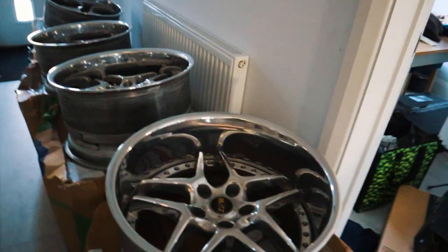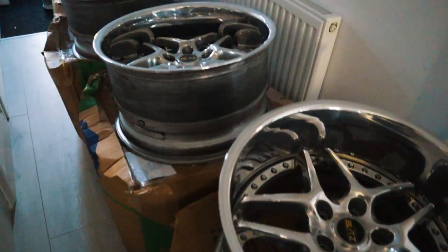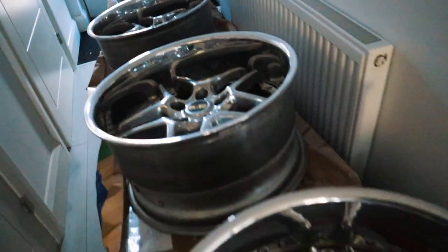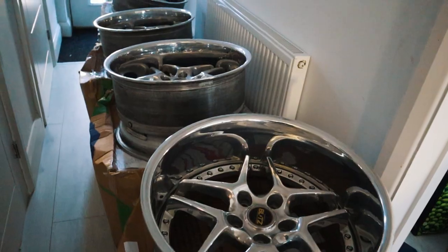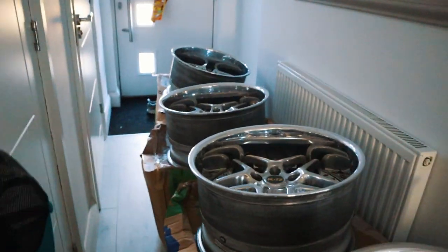I had to get these all the way from the States — cost me a fortune in customs — but the guy was an absolute legend, so helpful in getting them boxed up and giving me a quote for shipping. We've got decent specs: 10j up front, 11j rear, small barrels, which are ideal for the S15.